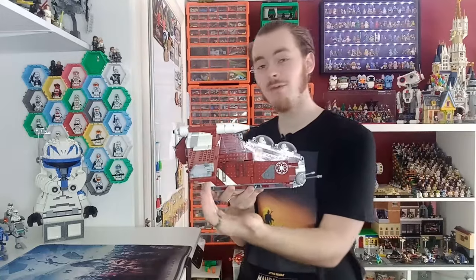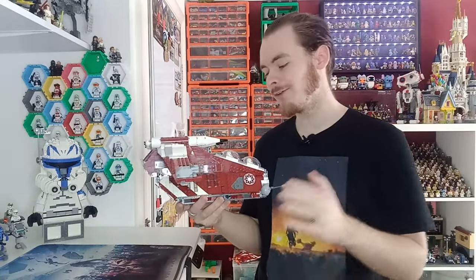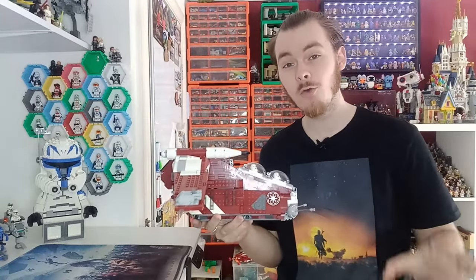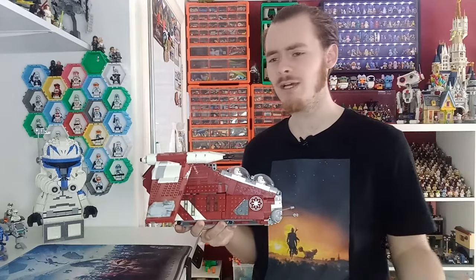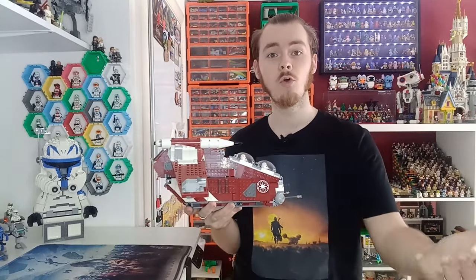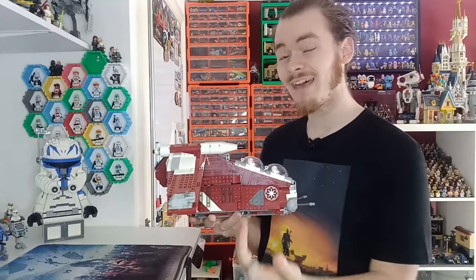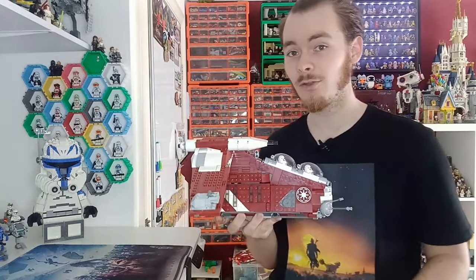The hard part is trying to keep the integrity of the model because we've only got two Technic beams running up the back here, and they've done an amazing job. It reminds me of Mando's playset, the Razorcrest — there was so much interior space in the main body of that ship. It's quite similar to the original playset Venator all the way back in 2012, where that had the gunners sliding in and quite a lot of room in the main body, and hopefully we can fit as many clones in here.